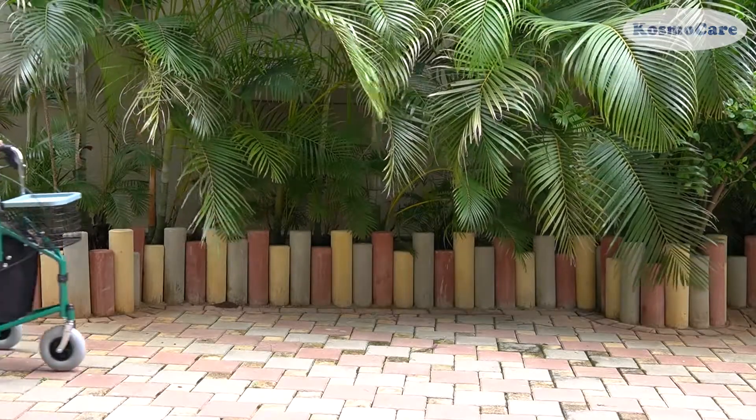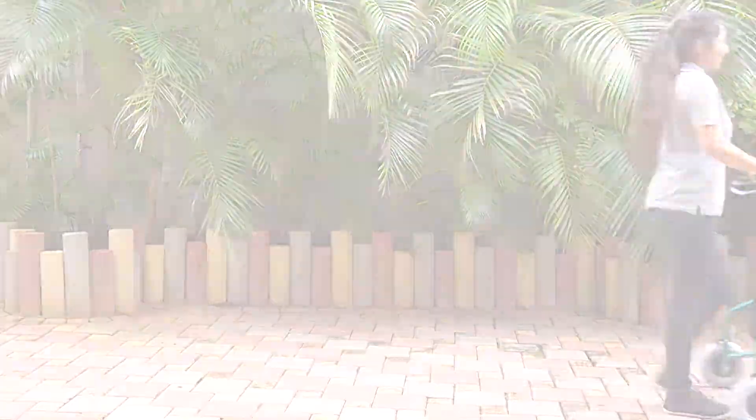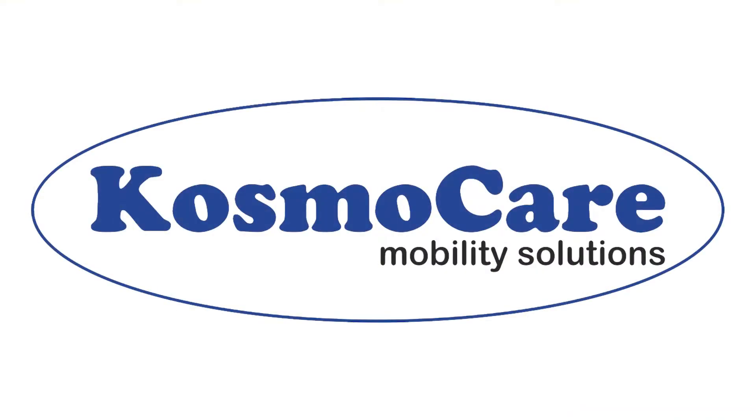So, help your loved ones to walk independently and give them the confidence and stability they need wherever they go, with the Tri-Veal Rollator Walker with Tray, from CosmoCare.